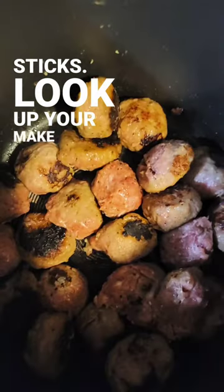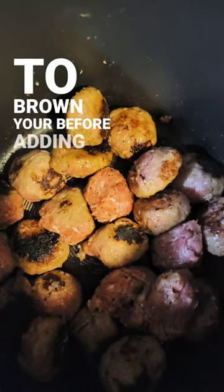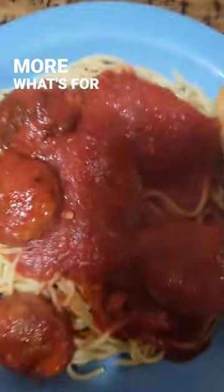Hook up your balls — make sure to brown your balls before adding the tomato sauce. Add your tomato sauce to your balls, season up your sauce. Make sure to like and subscribe for more what's for dinner shorts.